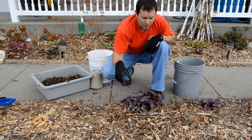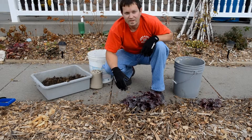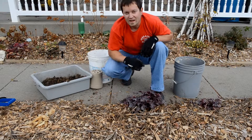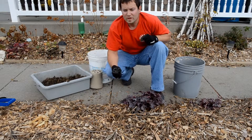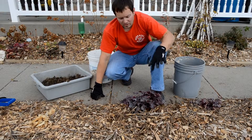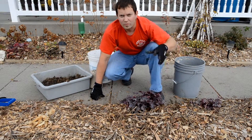I will thoroughly water it in and then check it in two or three days. If I stick my fingers down and it's pretty dry again, I will thoroughly water it again. Do that once or twice a week for a few weeks, and then you can start leaving it for a couple of weeks, maybe even three. Always check in with your finger to see what the moisture situation is right around that root ball.